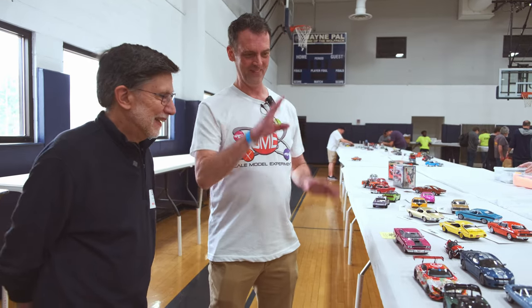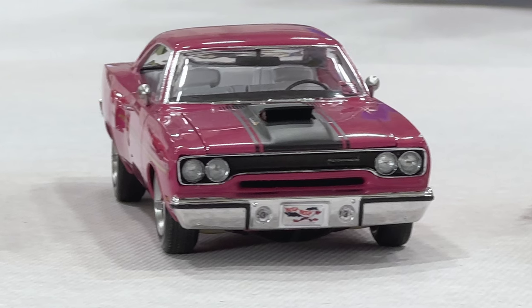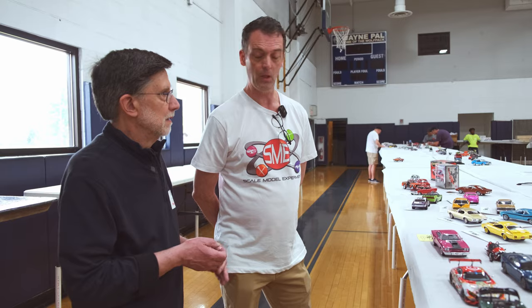The decals are kit decals, so everything that was in that box is there — nothing added other than paint. It's a great discipline. I don't think a lot of people can do that. It's a challenge and I like to compete in box stock for that reason.